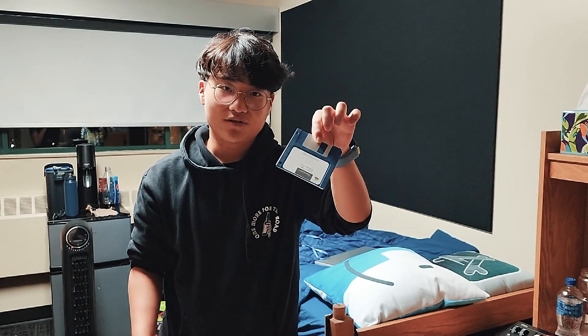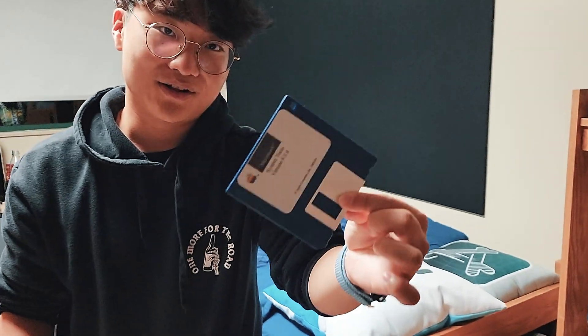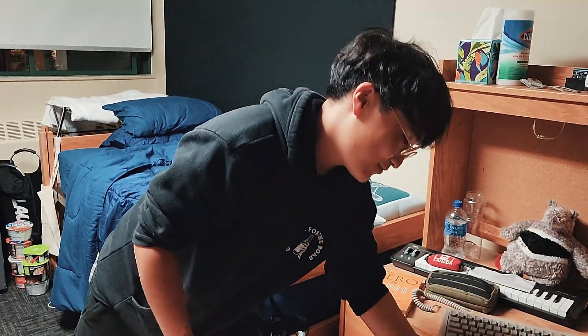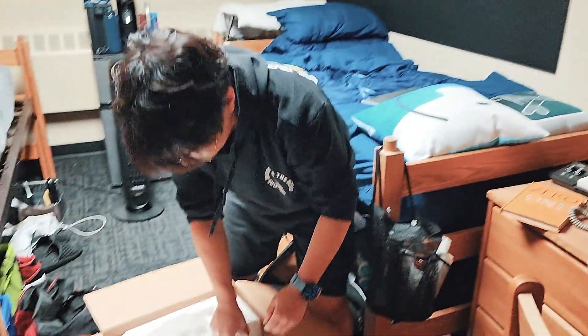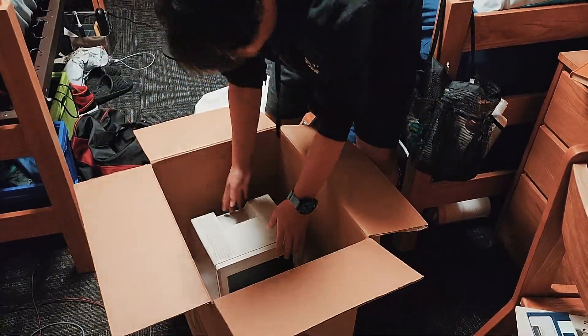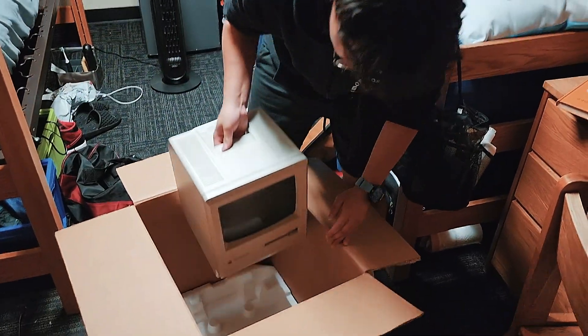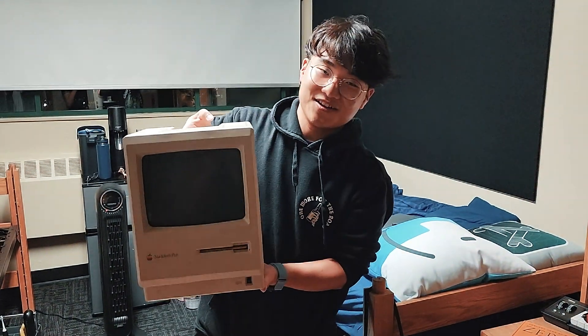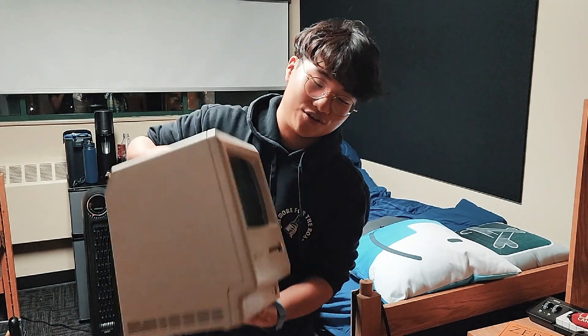So this is where the whole entire operating system is held. This is it. It's very... I don't know, it's weird. And we got the real Macintosh here. So this is the very Macintosh I talked about — it's a Macintosh Plus. Color? No, it's not color. Black and white.